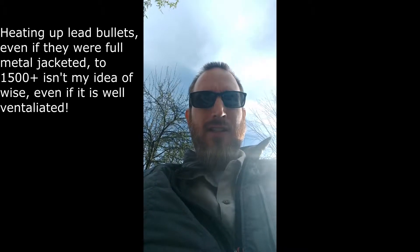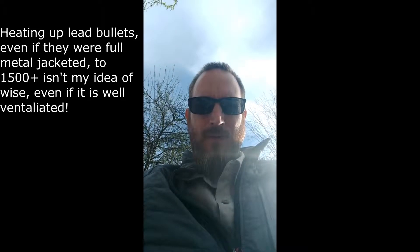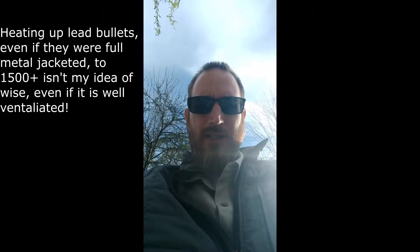My buddy gave me a whole bunch of hard drives that he decided to use as target practice first. So now I get to dismantle them and pull out the bullets and clean them up a little before I melt them down. I'll have to show you here what those look like in a sec.